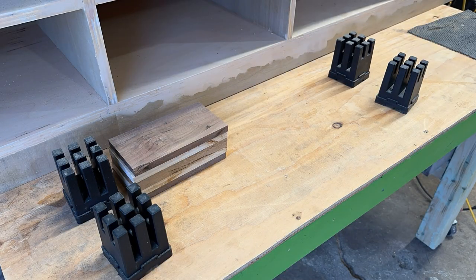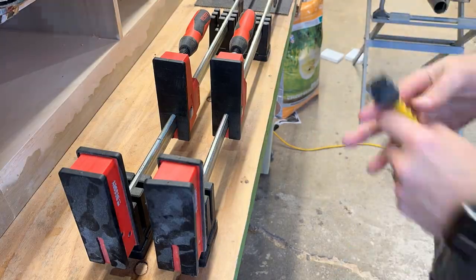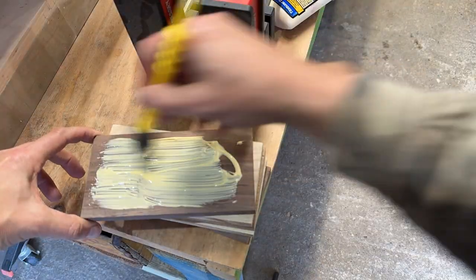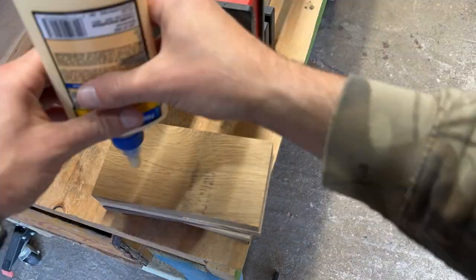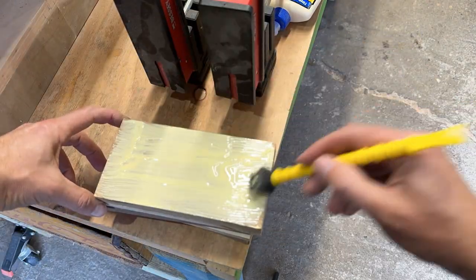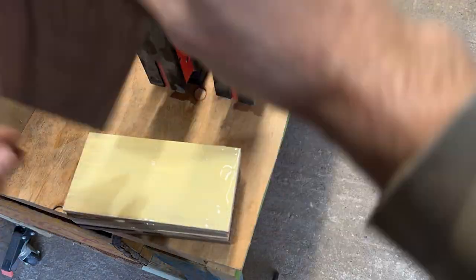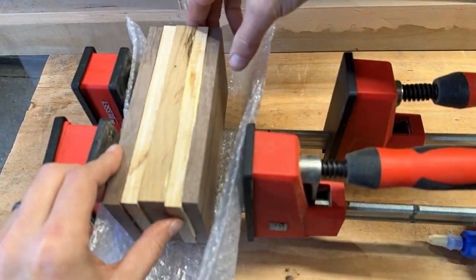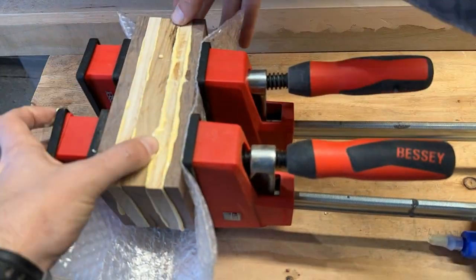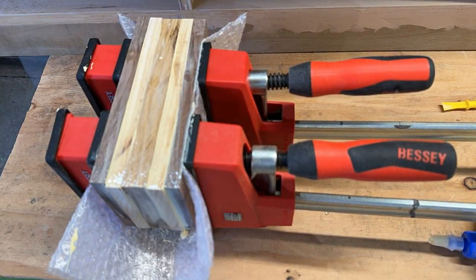It's clamp time. I'm using my 50-inch Bessey clamps to glue up something that is probably less than five inches wide — which doesn't make the most sense, but I bought the biggest clamps I could so I'd have them for something really big if needed. Sometimes the job is small, sometimes it's big, but Bessey doesn't care — those pieces are going together whether they want to or not.